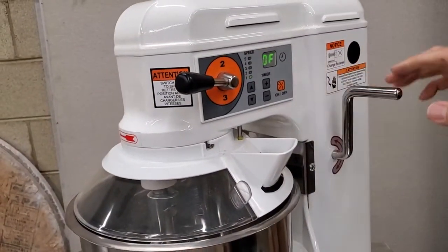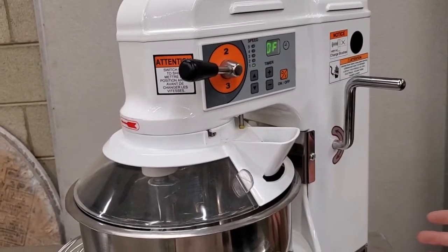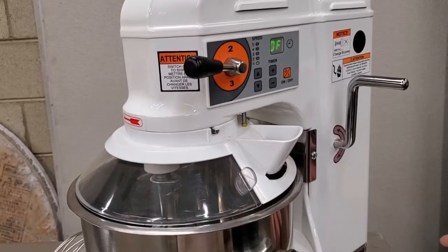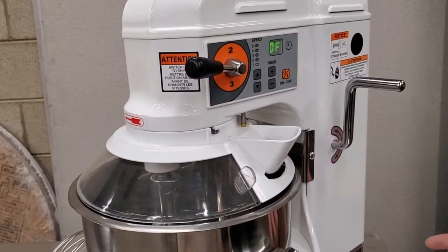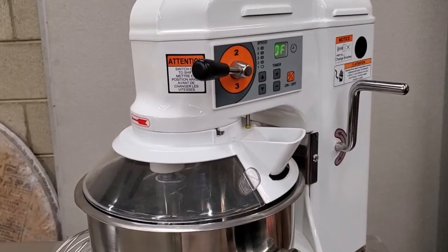This is a pretty neat mixer — it's very compact and doesn't take up much space on the countertop. If you have any more questions about the machine, we encourage you to contact us. Thanks for watching.